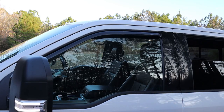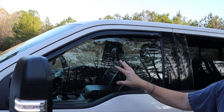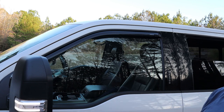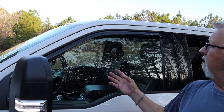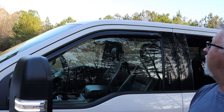Now leave that window shut for a minimum of 24 hours. It depends on the temperature — where I live it's pretty warm and it'll be fine in 24 hours. If it's colder, say below 50 or even below 60 degrees, I'd leave them shut for 48 hours. Then it'll be completely set and sealed and it'll be fine.